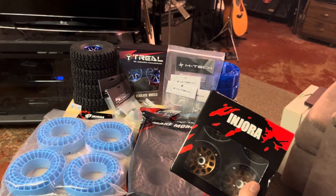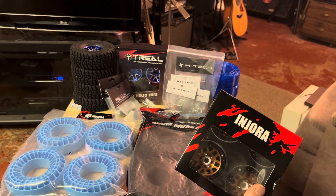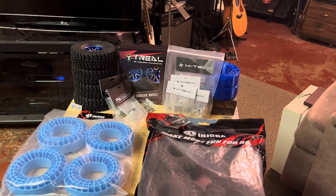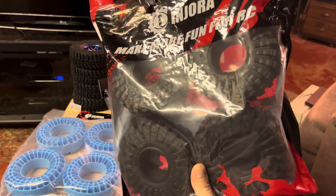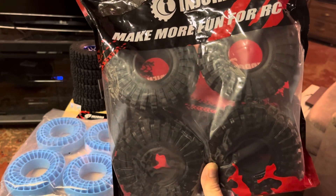I ordered some Injitora products just because I wanted to try them. Mainly the wheels — I just like messing with wheels and tires. I've never had a set of Injitora tires before, so I wanted to just give them a try and see if they're any good.